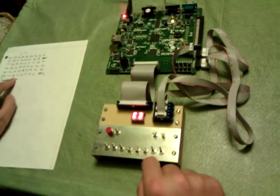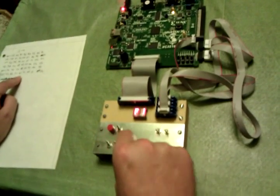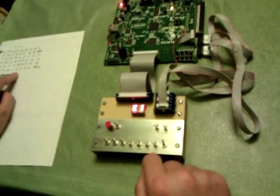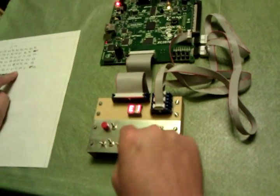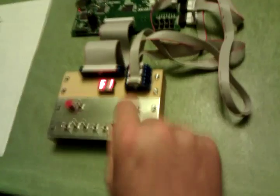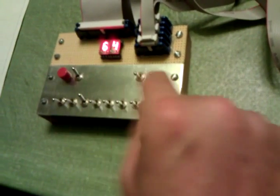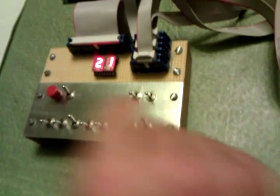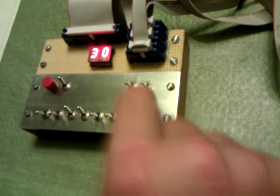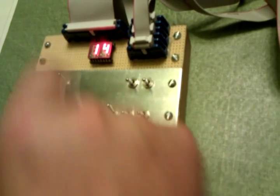Continuing to enter the remaining bytes: E, 3, F1, E1, 5, 1, 6, 4, 2, 1, 3, 0, 1, 4. Now we're done loading.